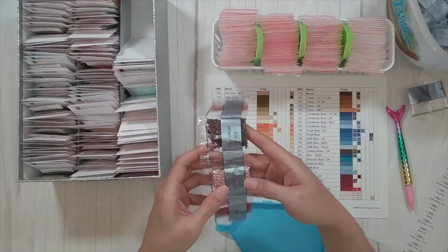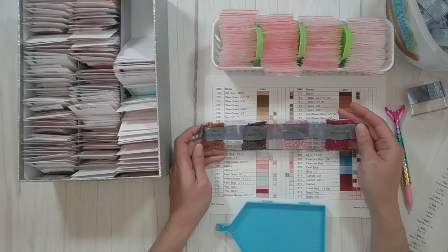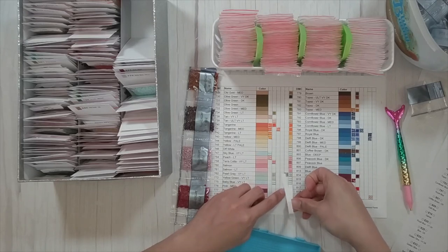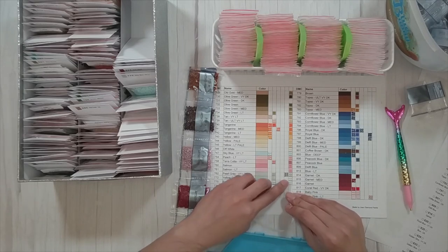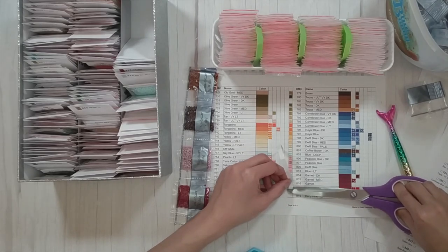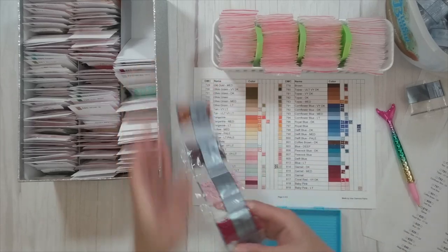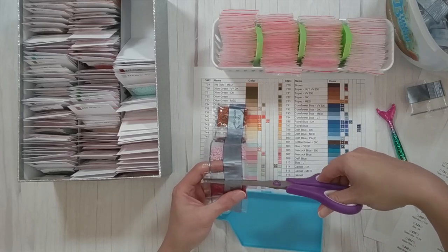There's no 776 in here — pink medium does not exist in this pack. Considering there are a lot of pinks, I'm surprised, but maybe it's because there are already so many pinks. So 776 is not part of this chart. The next number is 777, which is red deep.